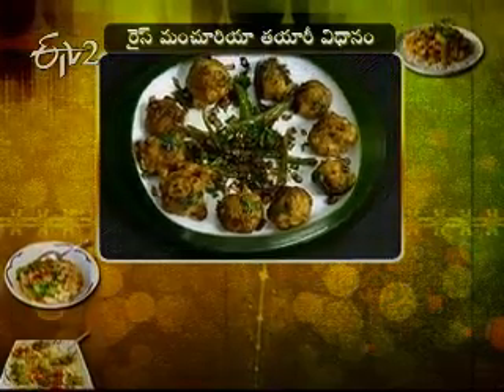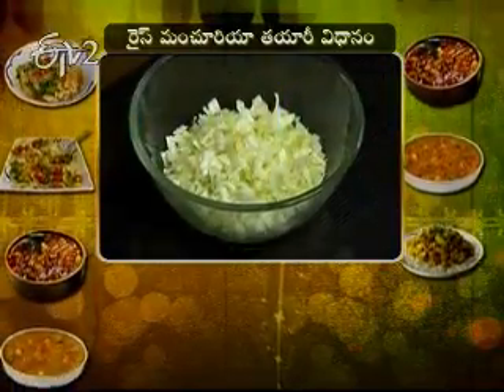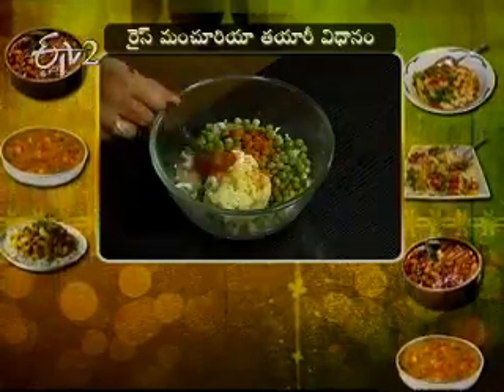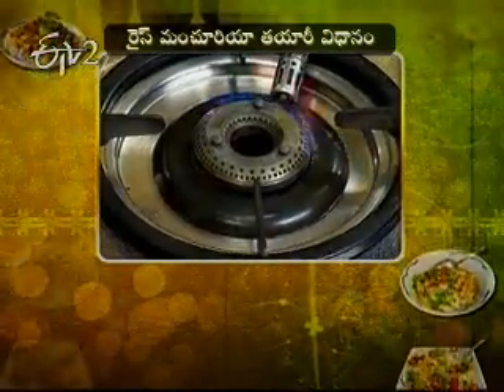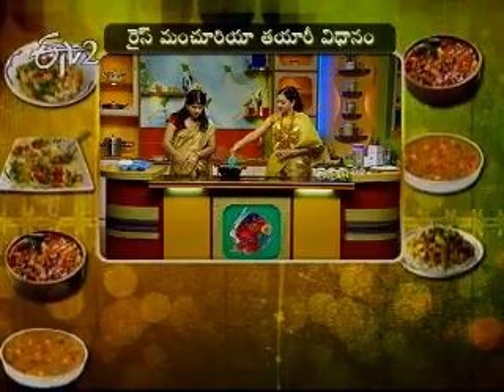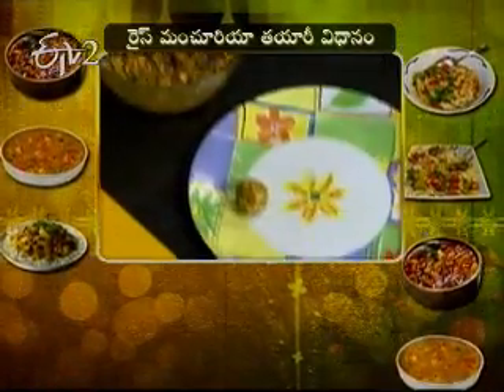For rice manchuria: take the prepared rice, cabbage, batani, aloo paste, uppu, karam, garam masala — mix well. Turn on the stove, heat oil for deep frying. Shape the mixed ingredients into round balls and fry them.